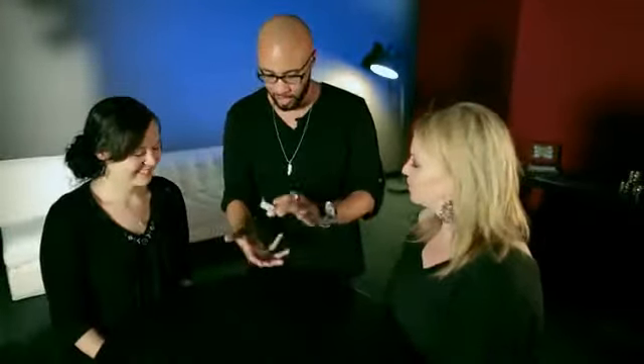Ladies, how are you? Good to see you. Thank you so much for helping me out. I'd like to show you a really simple illusion with a deck of cards.